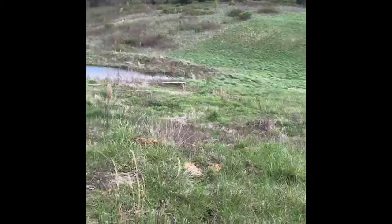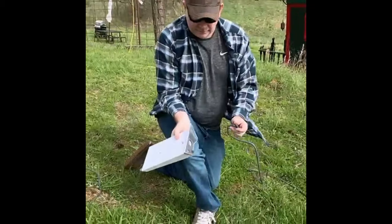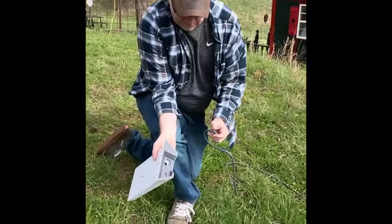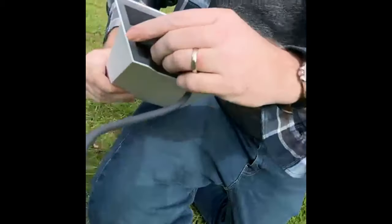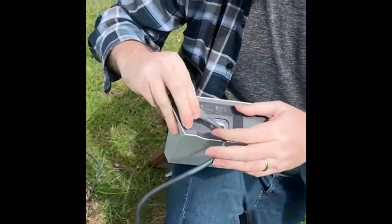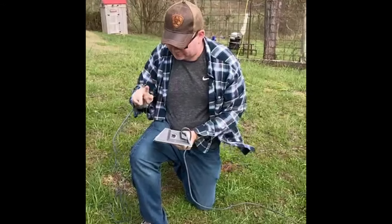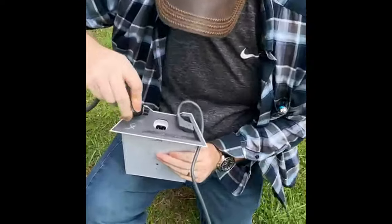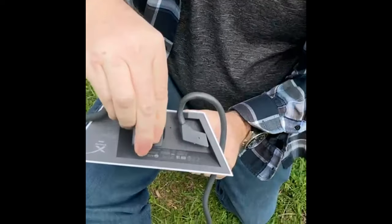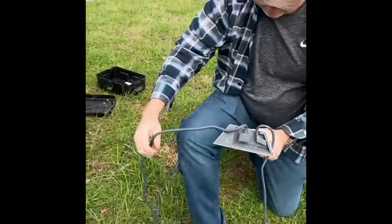Let's put the system together. First, let's connect the dish to the router — you should hear an audible click. Next, let's attach the router to the power source. Again, you should hear an audible click when you insert the cable into the router. Then you run the cable to your power source.